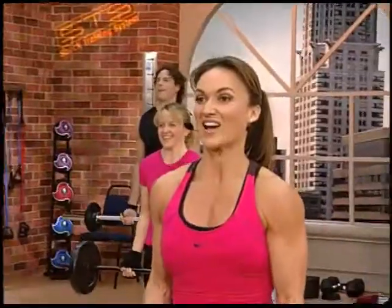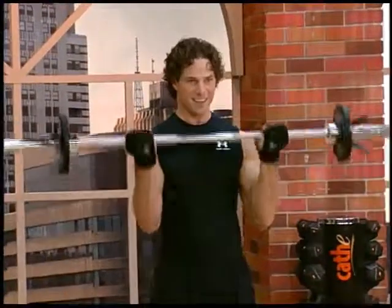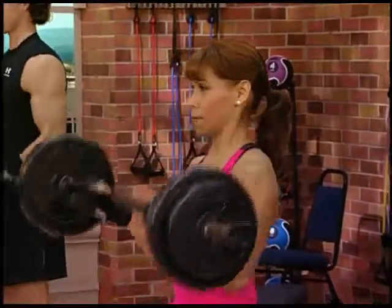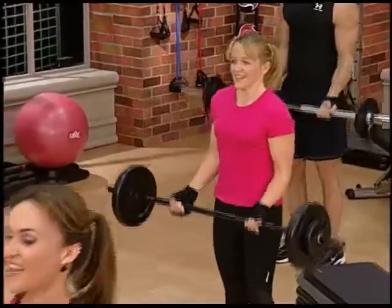One and down. Two. We slowed down. And three. Four. Five. Six. And seven.